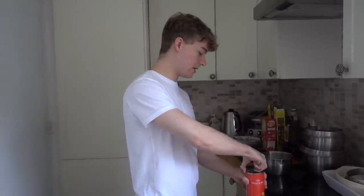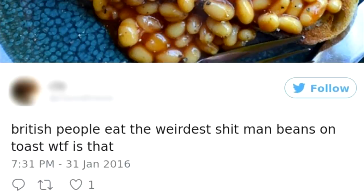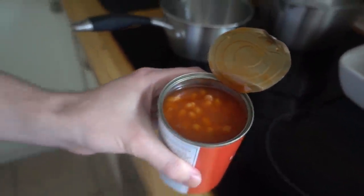Welcome back to another video everyone. As you all know, Americans online like to make memes about British meals all the time — more specifically, beans on toast. What are you doing? You want to get closer for the beans? You know you're going to be eating that. What do you think about it? Gross.